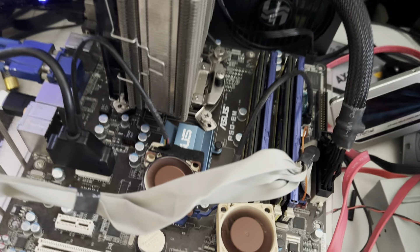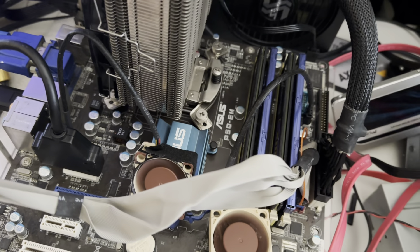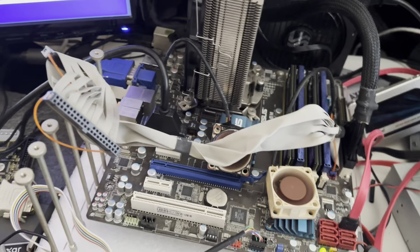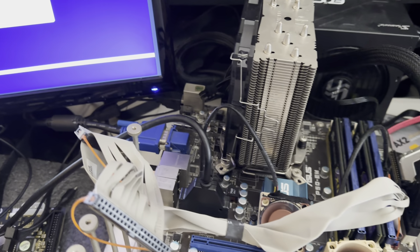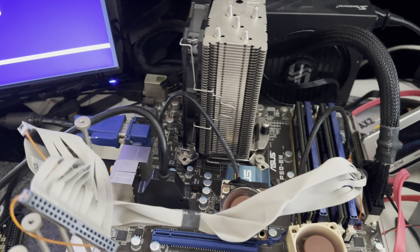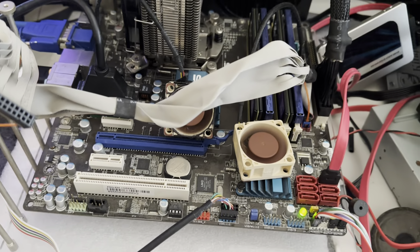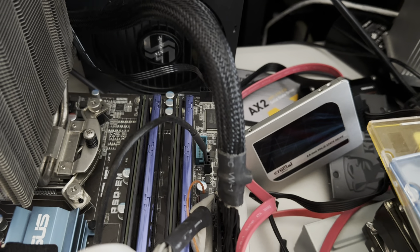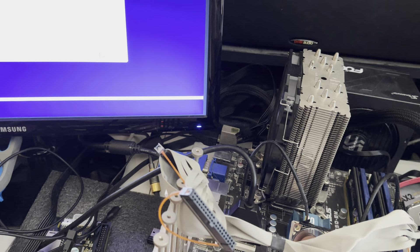This is an ASUS P5Q-EM motherboard - it's an old one, but it's a very reliable one, so I use it for testing all kinds of things. It may not work on your motherboard, but you could try it - it doesn't damage the drive. So that's it, thank you, talk to you guys later.